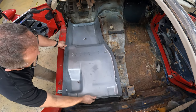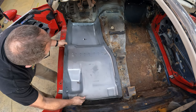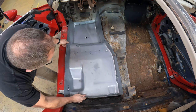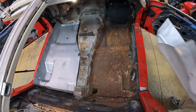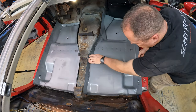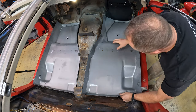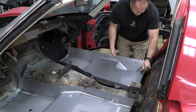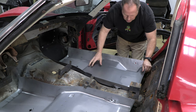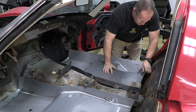One of my first purchases after bringing the car home was a pair of new floor stampings from Top Flight Automotive. It was a big spend at over $650 for both, but the floors were just way too far gone to try to get by with patches. Thankfully, it looks like they should fit mostly okay. So now I've just got to start cutting out the old stuff to make room for the new.